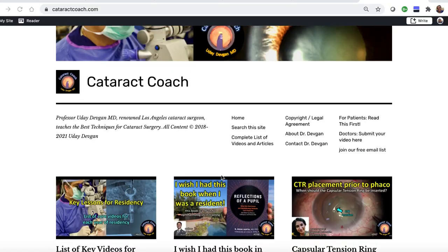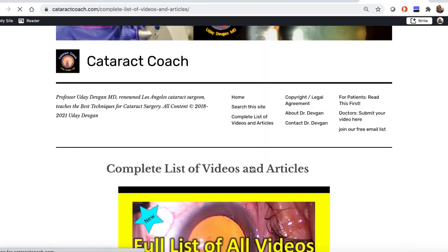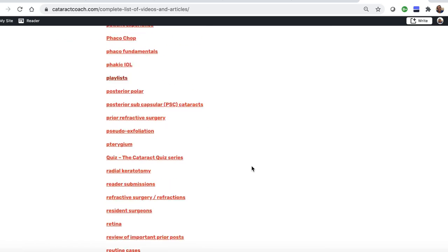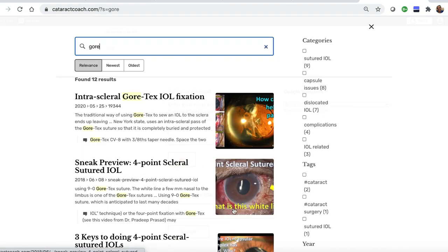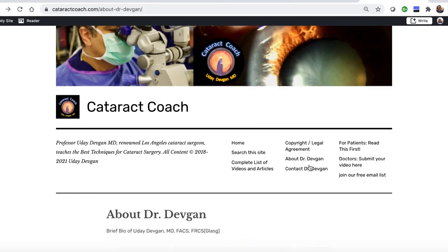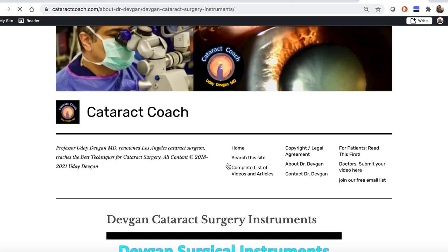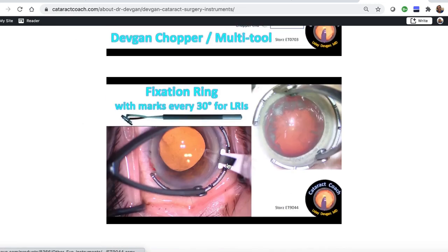Thank you for submitting this. I know you love the YouTube videos, but check out the website cataractcoach.com — it's a lot easier to navigate. We have a complete list of articles and videos you can check in any category and explore more. There's also an effective search engine. You can look up topics like Gore-Tex lenses, and find out about surgical instruments — you don't even have to ask me, you can just find out for yourself what the name of those forceps is.